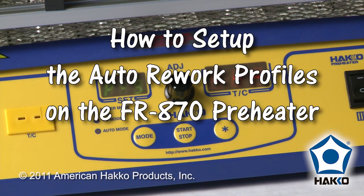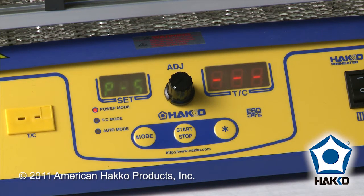Welcome to the Hocko Minute. Today I'm going to show you the FR870 and how to set up the automatic profiles for rework. We're going to use an automatic profile in power mode. When you use the automatic profiles there are two modes: power and thermocouple mode.